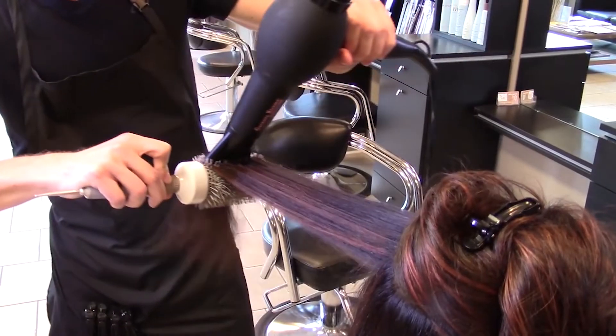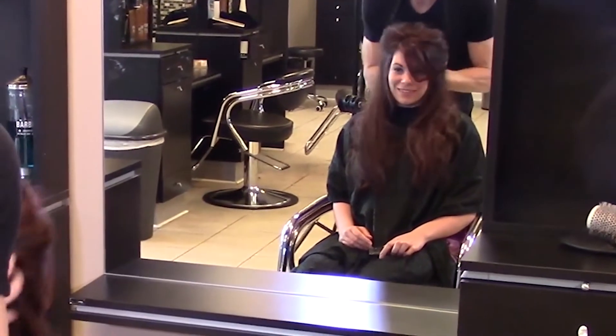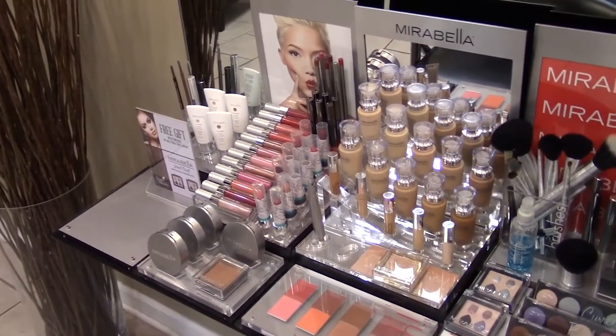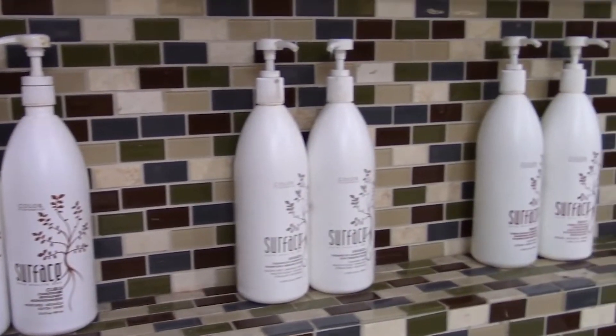Style the hair as desired. Remember to style in a way that works with your guest's routine — we want to give them something they can achieve at home. Educate the guest about the products you use and tell them why you like it; they may end up liking it too.